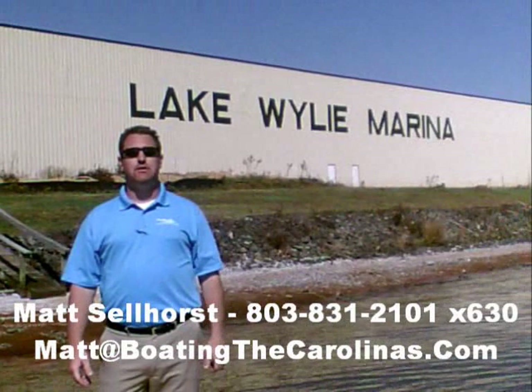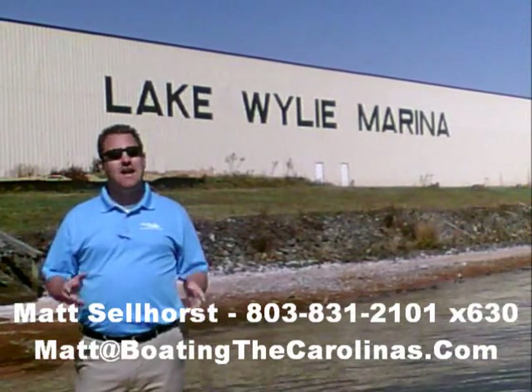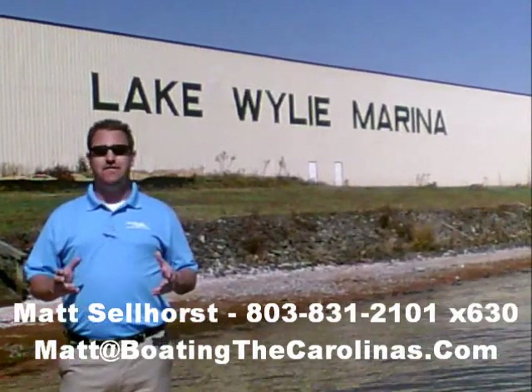Hi, I'm Matt Selhorst, the Pleasure Boat Specialist here at Lake Wiley Marina. We're just outside Charlotte, North Carolina. I appreciate you stopping by to check out this video boat walkthrough.